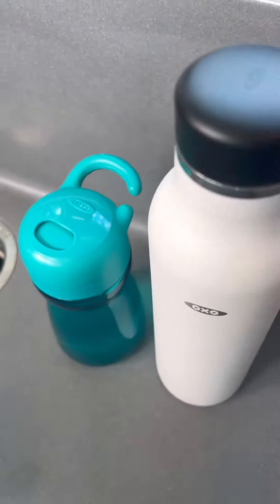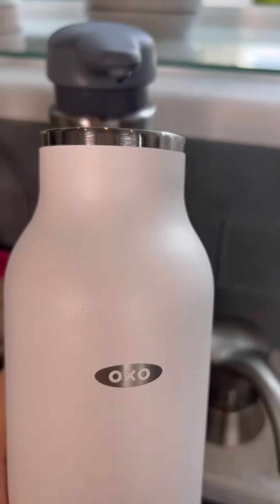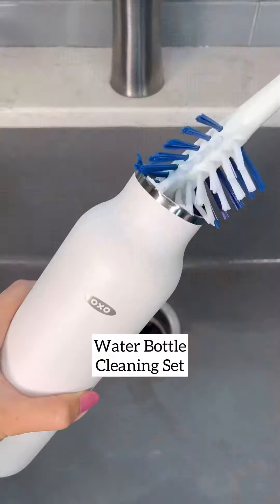I leave it overnight, then in the morning I give it a quick wash with my brush set. The brush set from OXO is great — the long brush cleans inside any bottle.